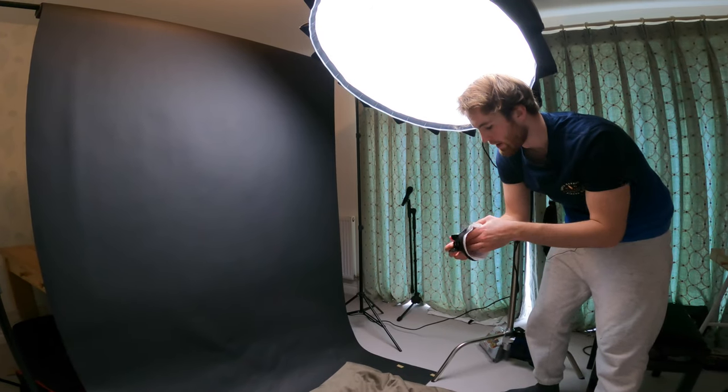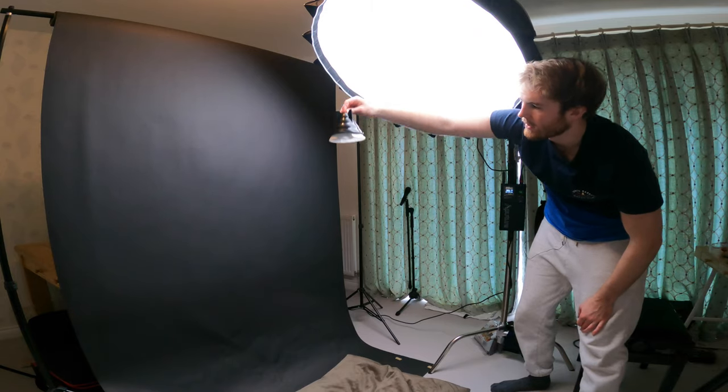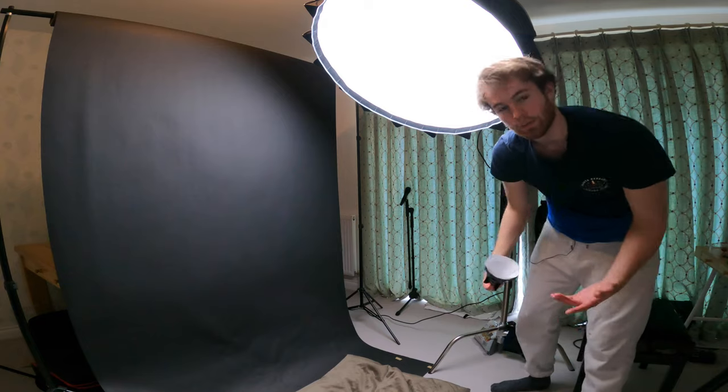I'm going to try this shot where I've got the cone and the filter, and I'm going to drop them both upside down. Then in post I'm going to flip the clip and reverse the speed so it looks like it's falling down. We'll see how that goes.